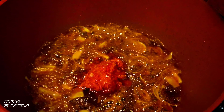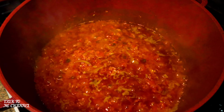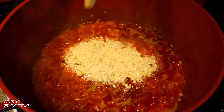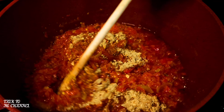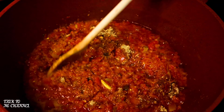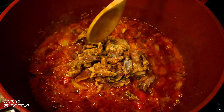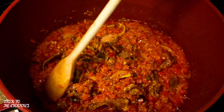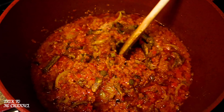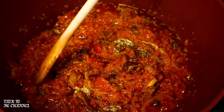I'm now going to allow my peppers to fry for 10 minutes. My peppers are fried. Now it's time to add my crayfish — I like to add crayfish while frying the peppers because I don't want it to get burnt. Next, in goes my dry fish; allow to fry for one minute. Next, I'm going to add my seasoning.